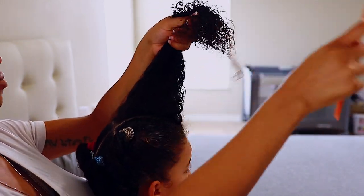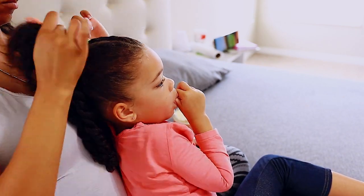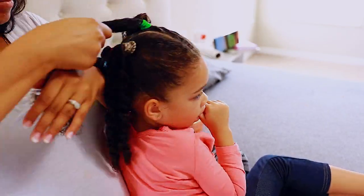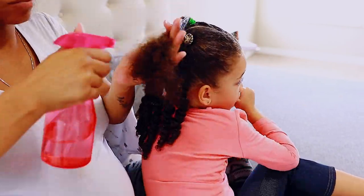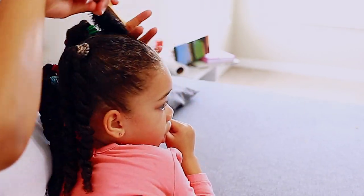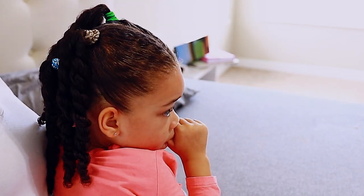This is basically her hairstyle for the day — it didn't take very long and she doesn't mind at all. She was actually watching Garfield in this clip, so having her entertained is the best thing ever. If you guys have any questions about anything I talked about in this video, or want me to do a specific video on maintaining curly kids' hair, please leave that down in the comment section below.